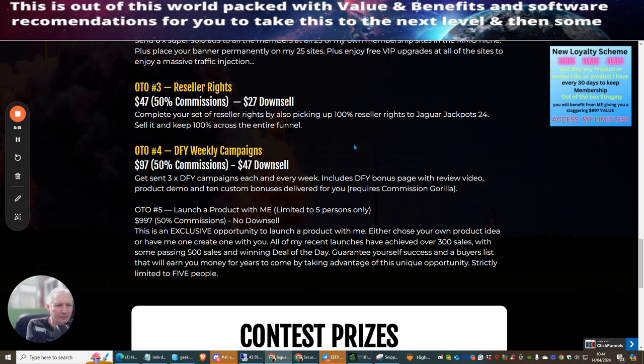OTO5 is a product launch coaching opportunity — $997 with 50% commissions and no downsell, limited to only five people. This is your chance to launch your own product with Dawood, either using your own product or having one created for you. Recent launches have achieved over 300 sales with some passing 500 and winning deal of the day, guaranteeing buyers list growth that earns money for years.